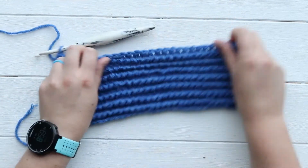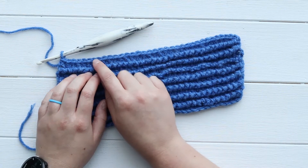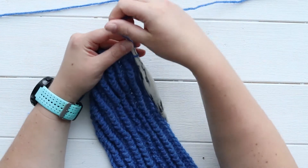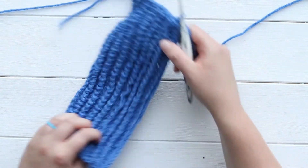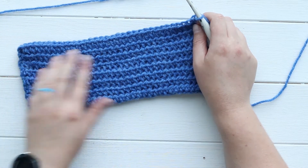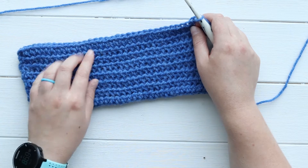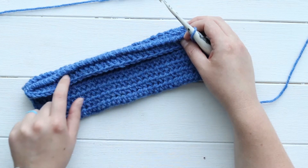So once you've chained however many you want, you're going to lay down a row of basic stitches. For this project I've put down a row of half double crochets, and now we're going to start our actual twisted single crochets. I'll chain one just like I would for a regular single crochet and turn my work. The back is just flat — it looks like just regular single crochets, or in this case half double crochets, because the twisted single crochets are only on the front.